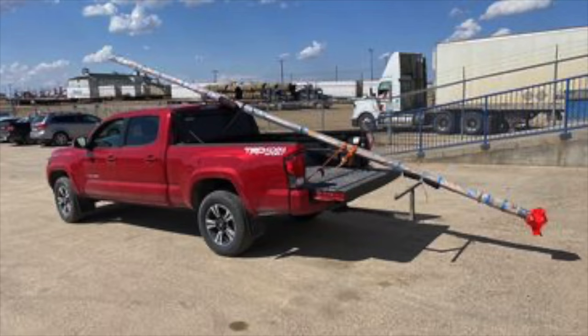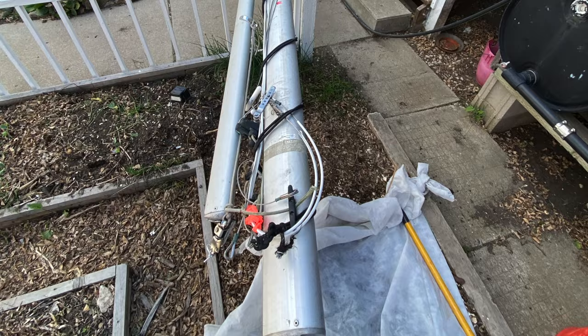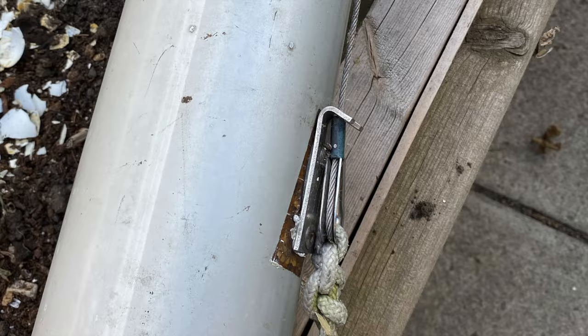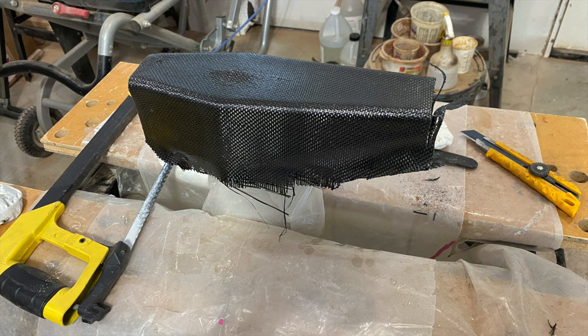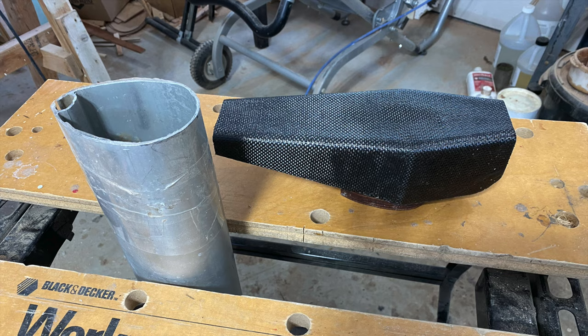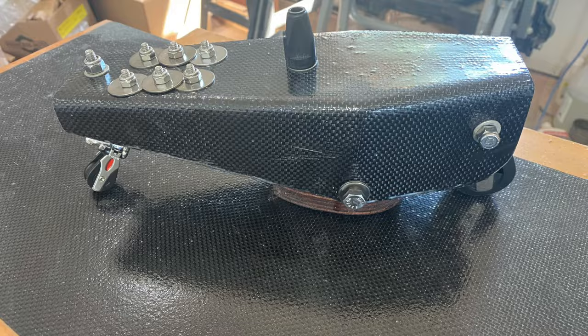There's a lengthy story about acquiring the mast for this sailboat, but I'll spare you that long story. Suffice it to say that I'm using a shortened, rotating Hobie 16 mast with a new mast head that I have fabricated.